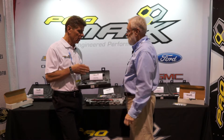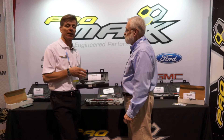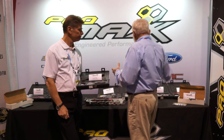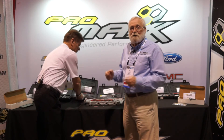Right now without this kit, on average a technician will take an hour to an hour and a half per stud. With this kit it's a 15 to 20 minute job per stud. That's remarkable — and this is just a small sampling of the stuff that these guys make, so you definitely want to check them out.